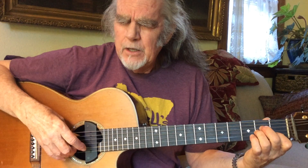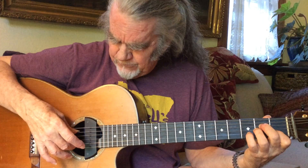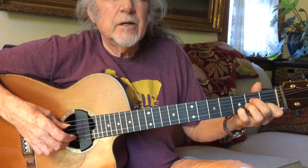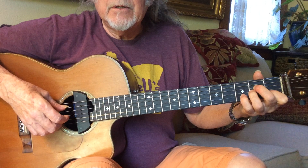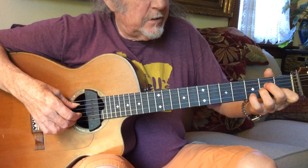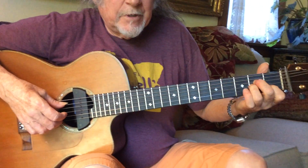So again, one, two, one — that was my ring. For some reason I went to my middle on the second string here, go figure. And that's still out of an A minor shape. I'm playing that D note, that third fret on the second string. I'm still holding my A minor shape.